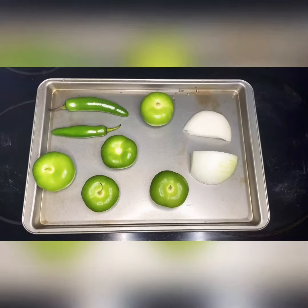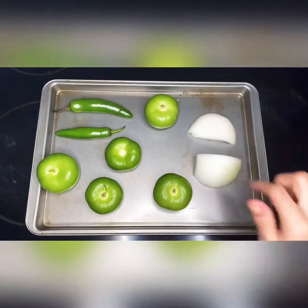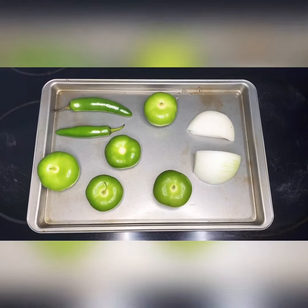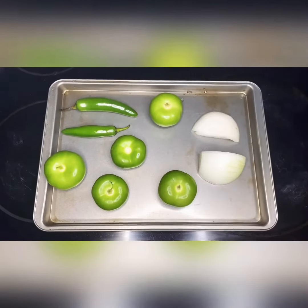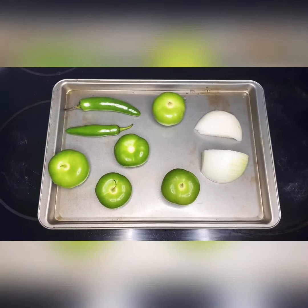For the salsa verde, I have four tomatillos, about a fourth — maybe a little bit more — of onion, and two serranos. I'm going to put this under the broiler for about five minutes, then take it out, flip them and move them around until they're roasted, then put them back in for another four to six minutes.